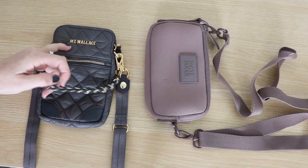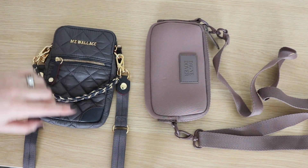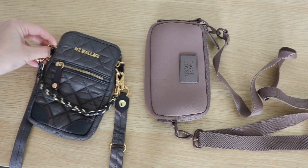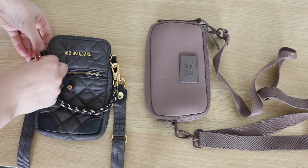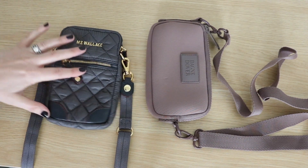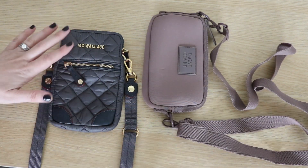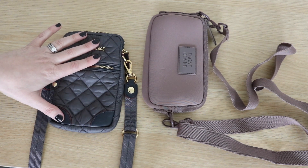First and foremost, let's talk about material. The MZ Wallis bag is made of quilted nylon and has Italian leather accents. It also has this little chain detail, which is removable — it's a braided chain woven with leather and gold, and it's really pretty. The straps are made from a similar nylon webbing material. You'll see a lot more hardware on this one, a lot more flash — this one is a lot more dressy.